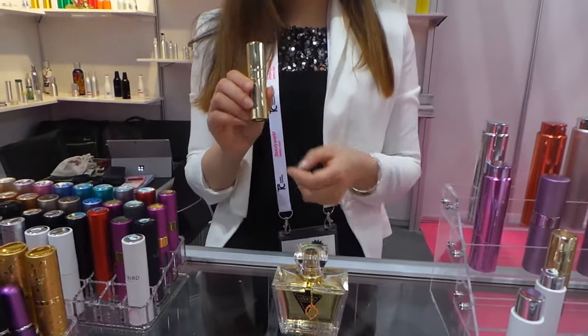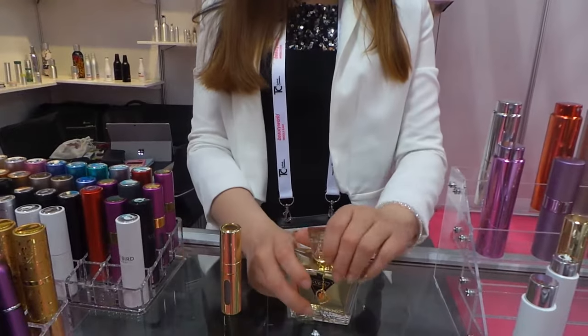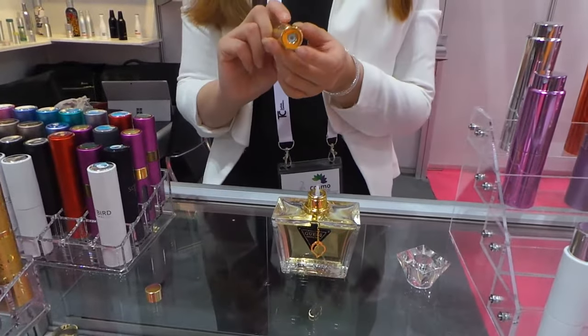This is our Refillable Perfume Advisor. First, I'm going to show you that you need to remove the cap of your full-size perfume. And remove the cap here. And see, here is a little hole.